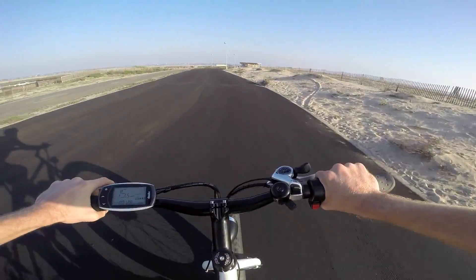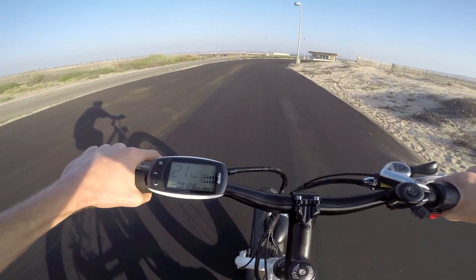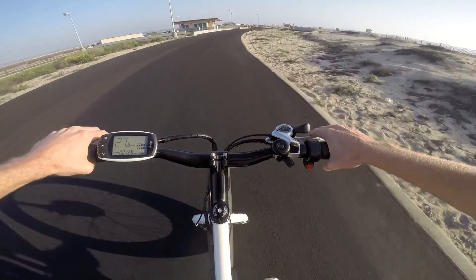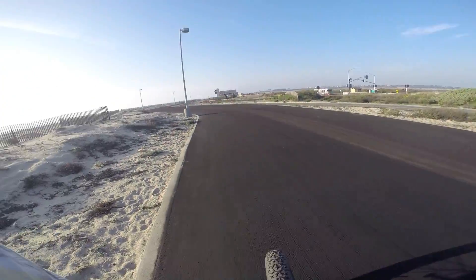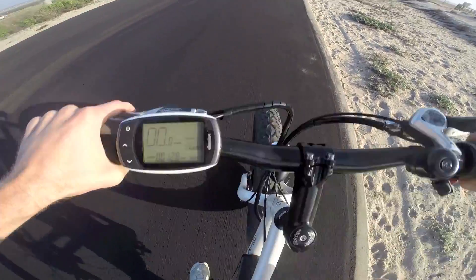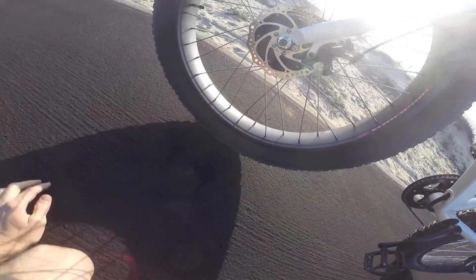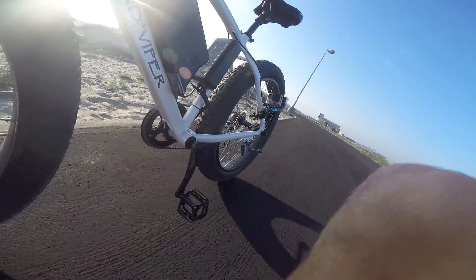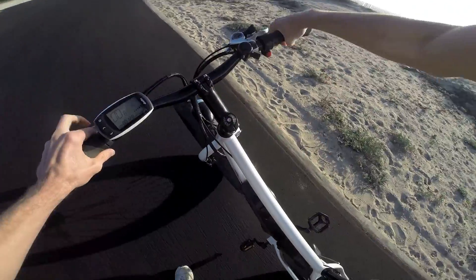Here we go, we're going to get up to full speed — and now I'm going to brake. Pretty good stopping power, didn't squeak a lot. It's got mechanical disc brakes — these look like 160mm Tektro Novela. Pretty solid.